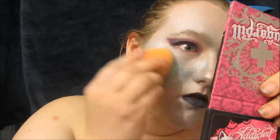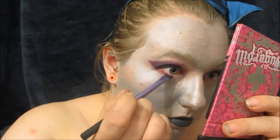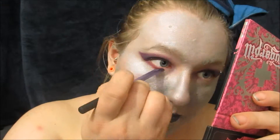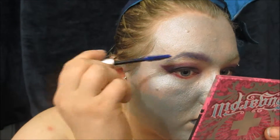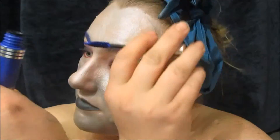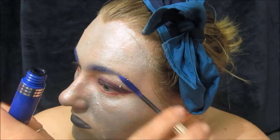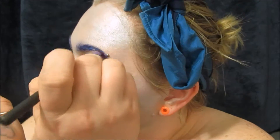Now just covering up any fallout with some more silver face paint and bringing that bright purple eyeshadow underneath on the lash line. Now I'm just filling in my eyebrows with a blue mascara and then darkening the ends with that same bright purple eyeshadow.